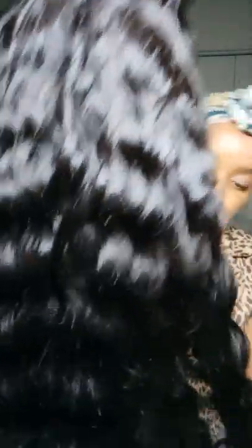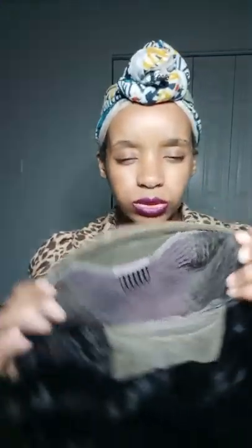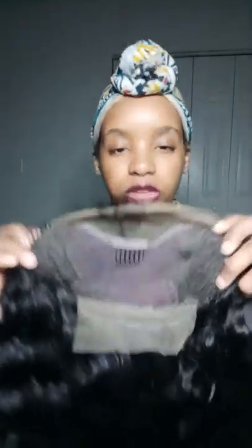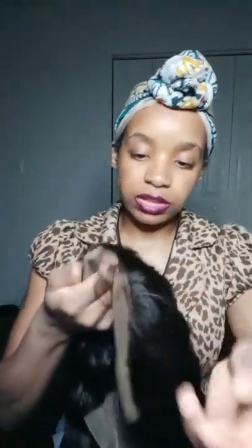Here is the wig. I got it in a 1B, it is an 18-inch body wave, and it is a lace front. Here's the lace — you get just about two inches worth of parting. You also get a little bit of lace on the back, four combs to secure the wig, and two adjustable straps on the inside. It does come with baby hair.